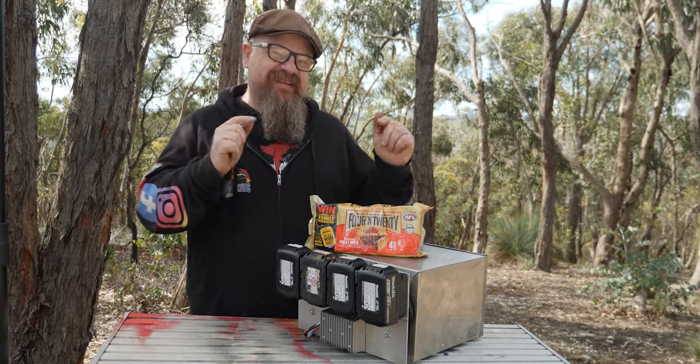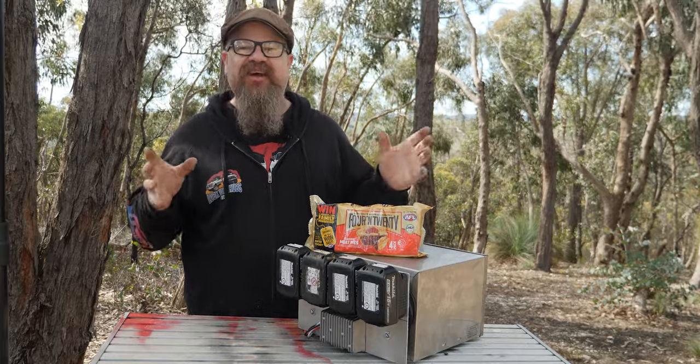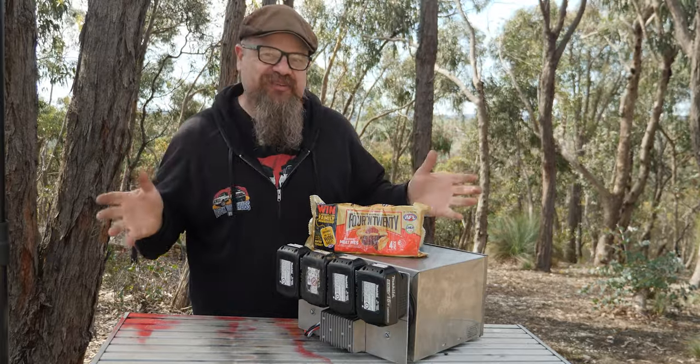But the gold standard is the four frozen pie tests with a preheat. So let's check out the performance there.